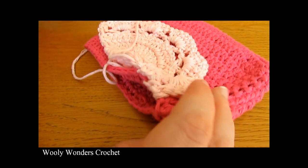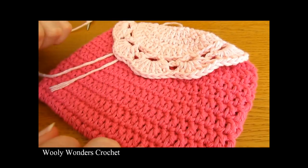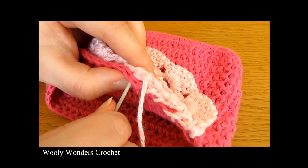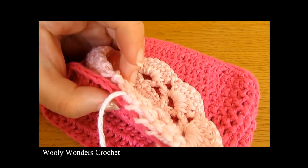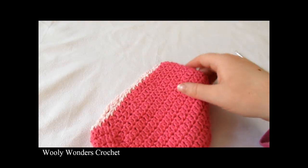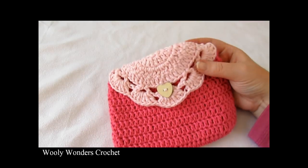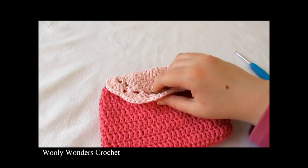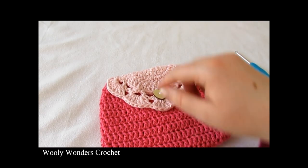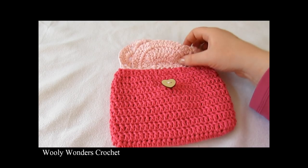Do the whip stitch all the way along to sew up the back of your bag. Once you've sewn up the back, flip it over to the front and you will have finished joining the pieces. I finished joining my purse all the way along the back, then weaved all my ends into the inside. I also added a little button on the front which lined up perfectly with the middle of the top — I used the space in the middle V as the button loop. And we have finished!